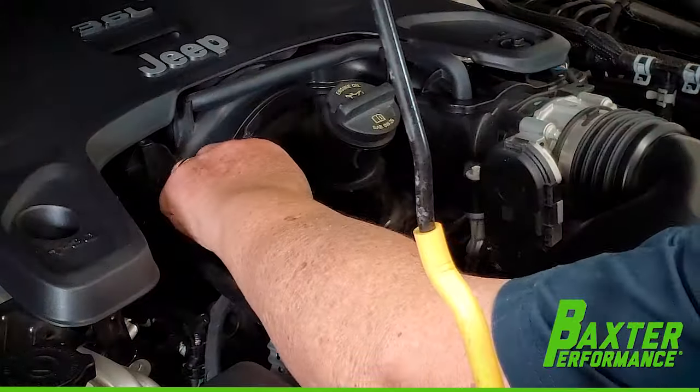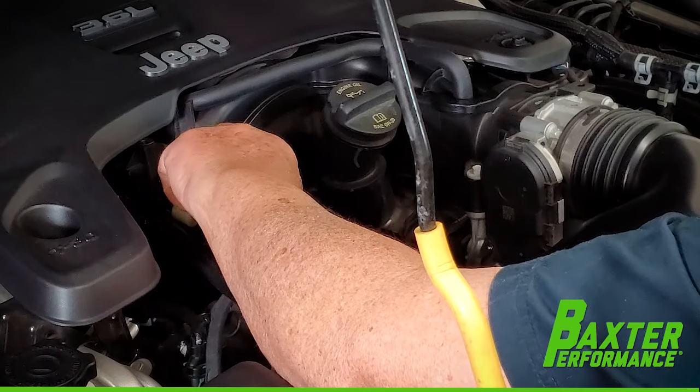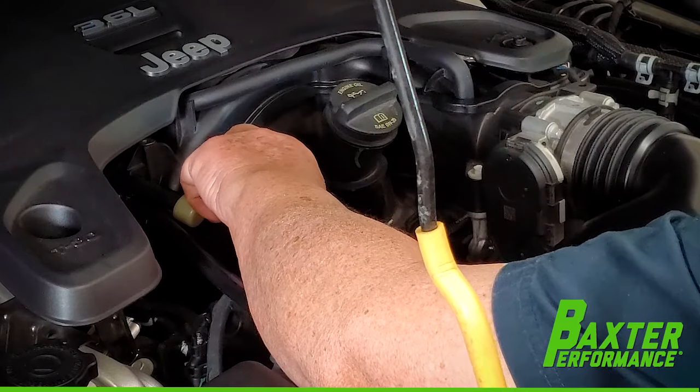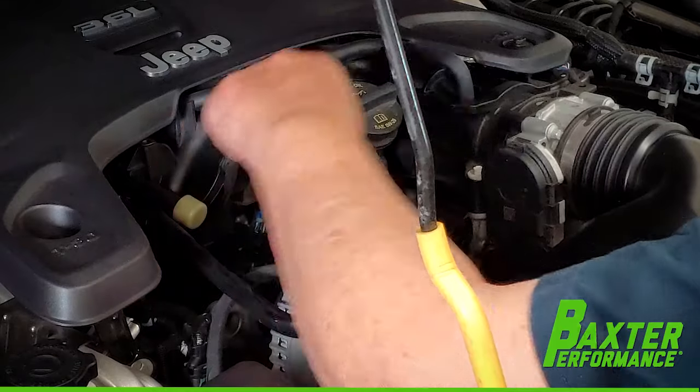On 2018 and newer Gladiators and Wranglers, there's a small plastic tab that comes out and you would have to saw that out. We already did that — just cut it right off. It doesn't serve any purpose on this engine, so we went ahead and gave ourselves some clearance by doing that.